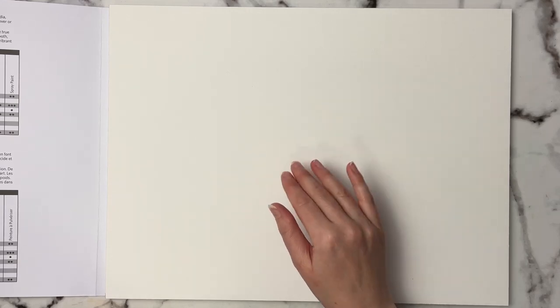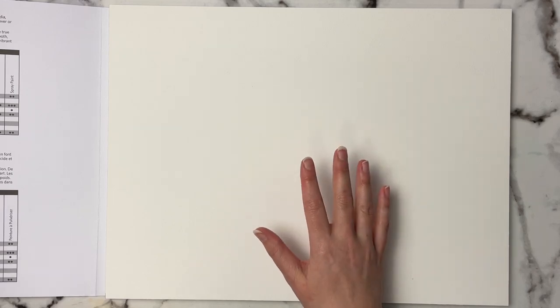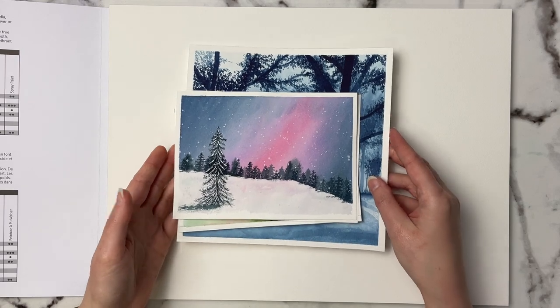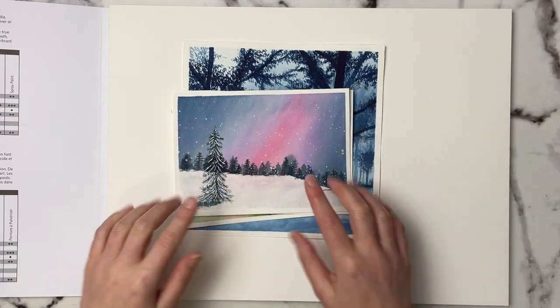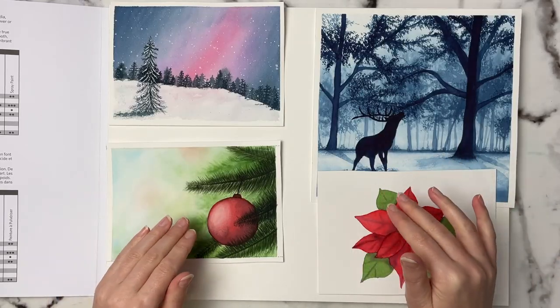This is a pretty big block and a lot of people aren't going to do paintings this size. I know they have smaller sizes — I think a 9 by 12 and maybe a 5 by 7. When I get a big block like this, I actually like to cut it down into smaller sheets so I can do smaller paintings, and it works just as well.